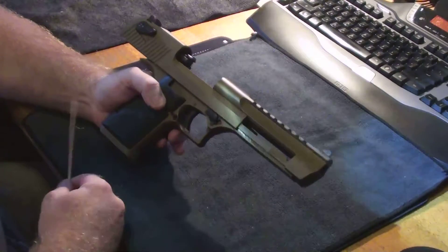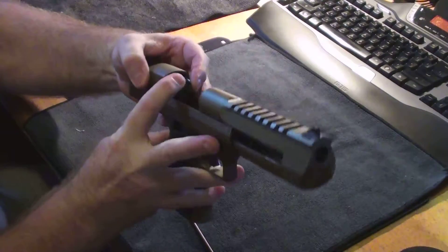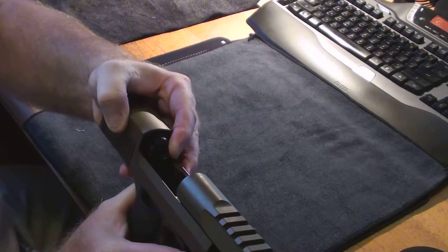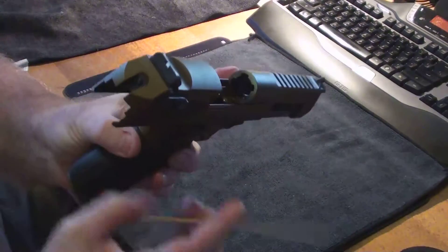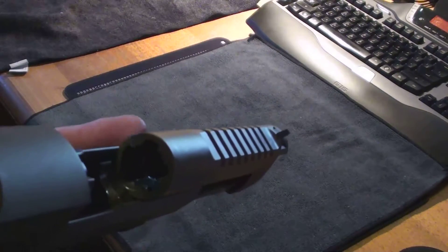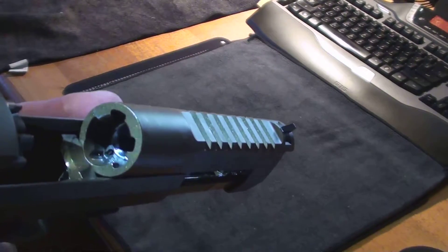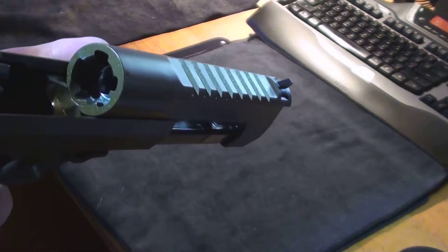How does it work? The pistol uses a rotating bolt assembly which is similar to an AR-15. You can see the bolt rotate out as I pull it back and let go — it locks up into a set of locking lugs up in the breech area. And if you look closely down at the 6 o'clock position, you'll see a little gas plug block there — that's where the gas channel is.